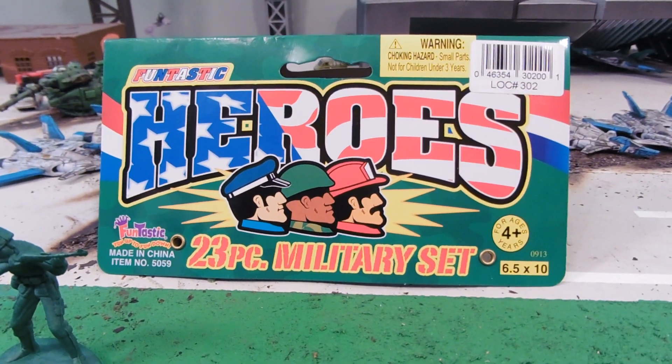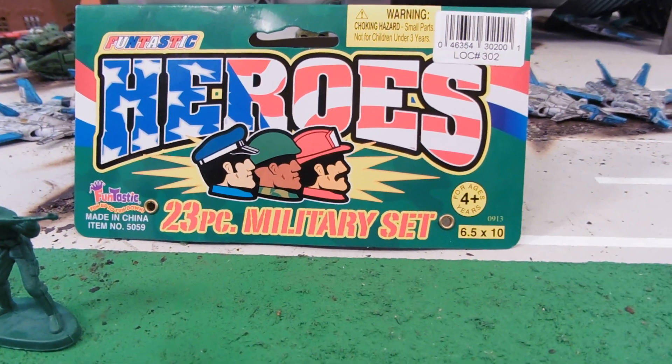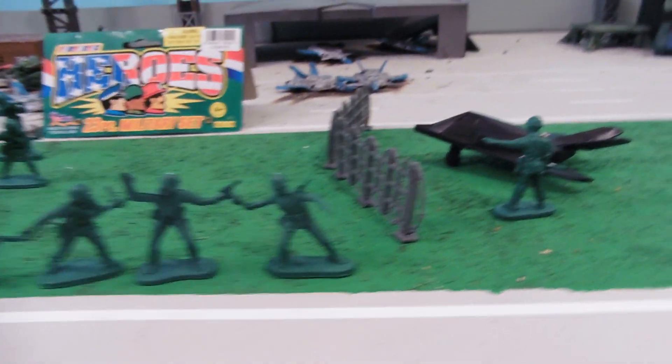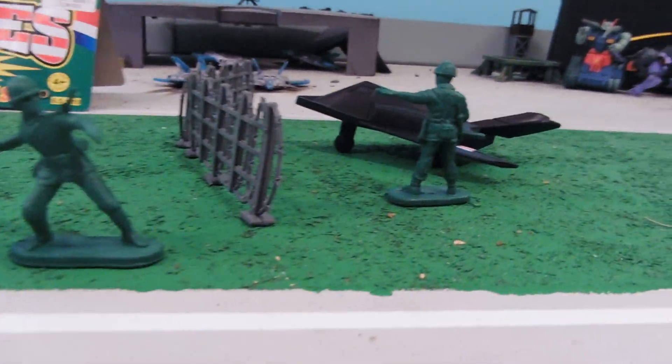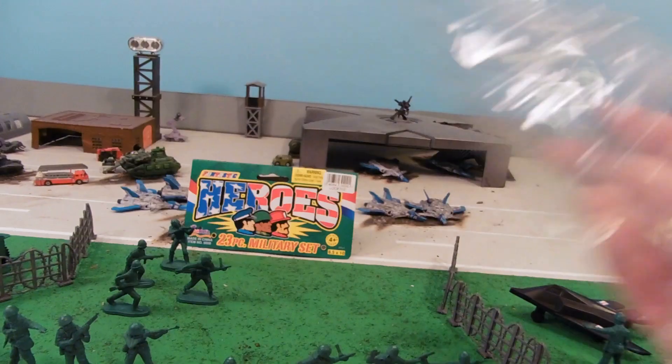Hey guys, Joseph Godamu here with our Army Man toy review, and today we're reviewing the Funtastic Heroes 23-piece military set. There are two of these, so we're reviewing the first one, which comes with a jeep. The other one comes with something else, and we'll take a look at that at some point. It's not a very big set, just 23 pieces, so this is the blister pack that it came in.